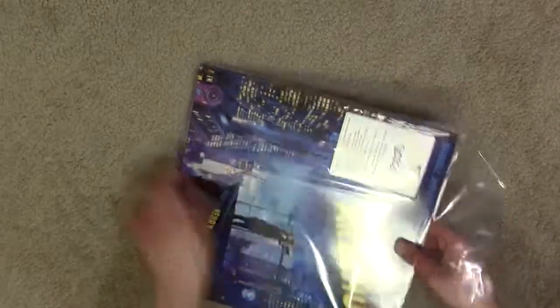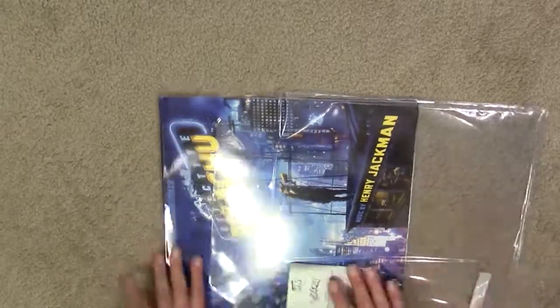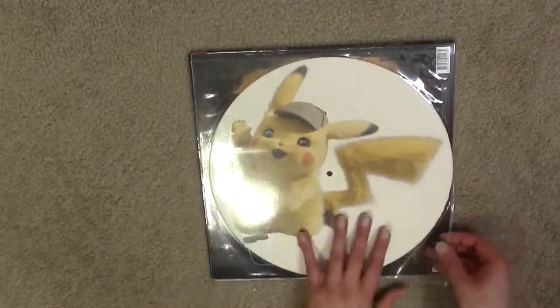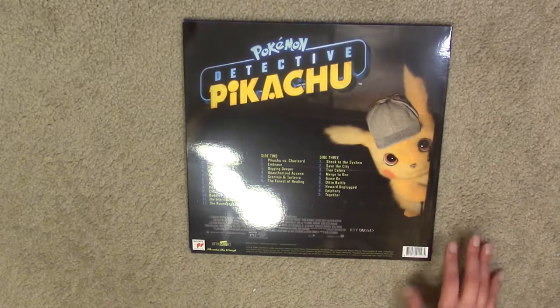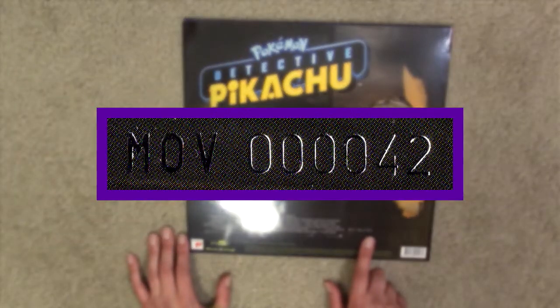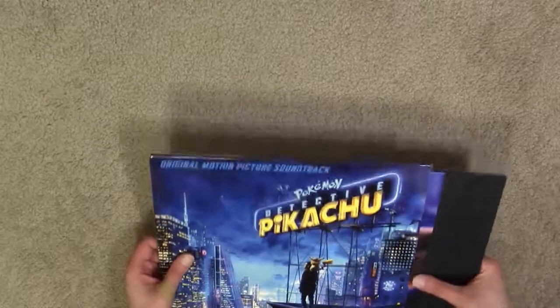The plastic shrink wrap is really tight — I really don't want to cut the whole thing open because I want the plastic sleeve to still work. That was really fun to get off there, took longer than I thought. On the back here we've got side three of the second disc. It looks like this is individually numbered — I got number 42. Side four is just the picture disc, pressed in white vinyl.